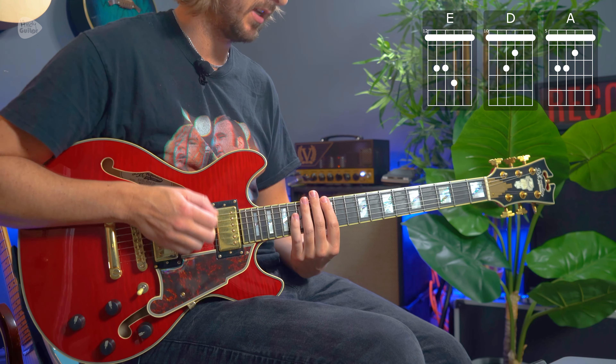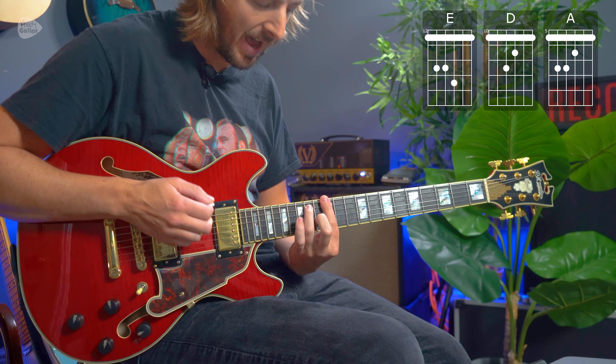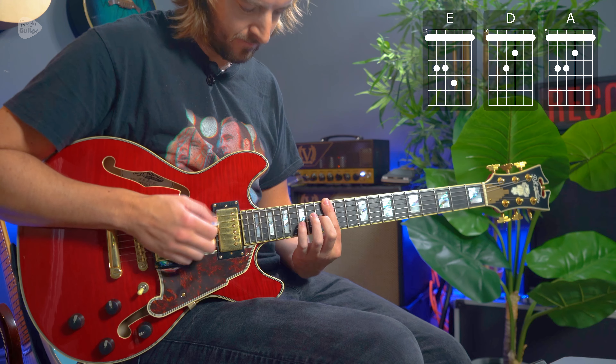One more time super slow and then we'll move on to the verse: 2, 3, 4 and a, 2, 3...